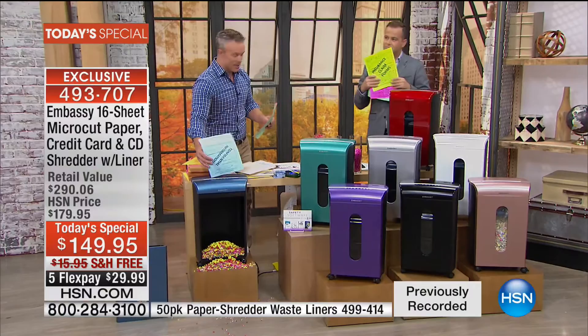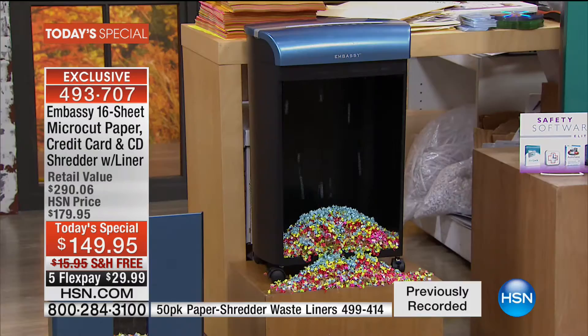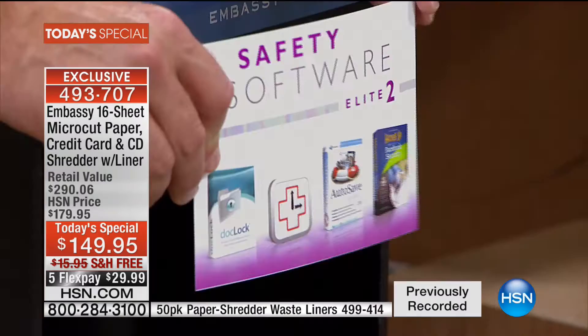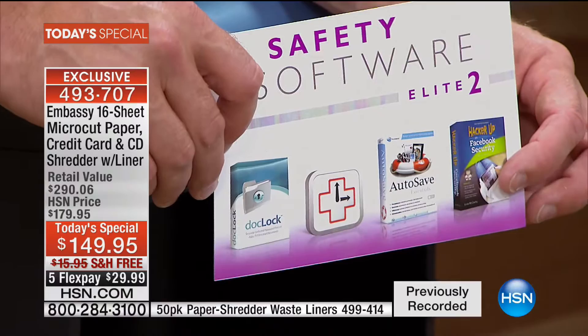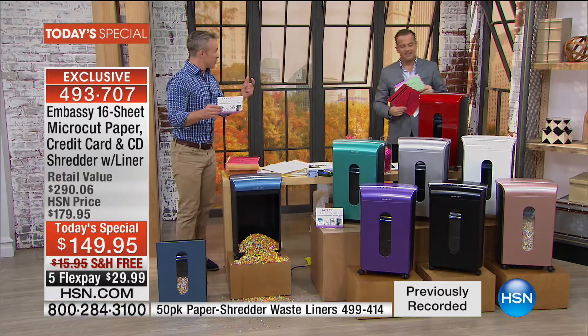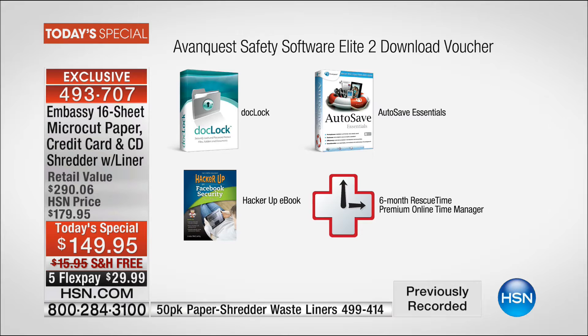Our identity is on the printed page, on the boxes, on the envelope, on the computer — which we're also giving you a way to protect. It's now one in seven, so upgrade and evolve to micro-cut. You're getting four full software titles: hacker-proof Facebook security, Autosafe Essentials to backup information, a way to manage your time online, and Dock Lock — personal passwords on individual files on your computer. That's why it's over a $290 value.